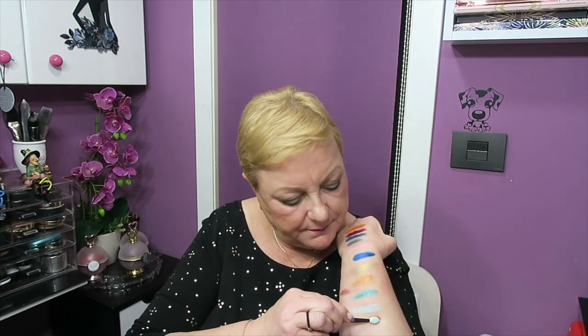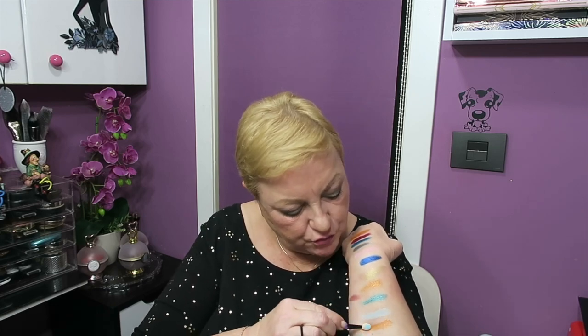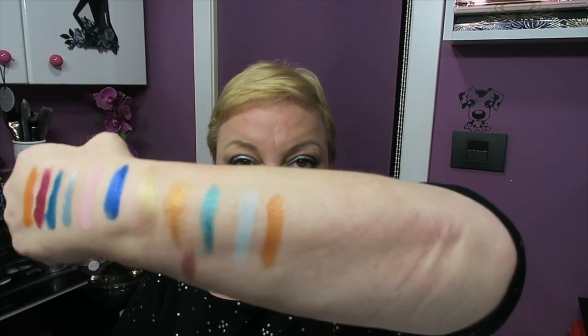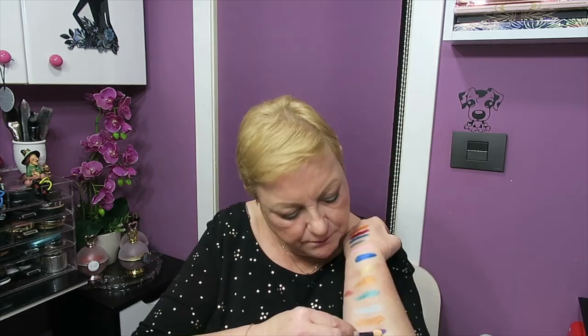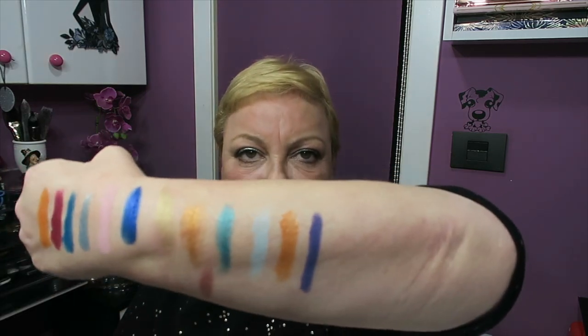Spiral comes back as similar to the first orange, but as a shimmer. It has almost the same tone, at least in the palette. Very pretty when applied. Then another matte, the fifth matte: Magic, which is a very dark purple leaning towards blue. Very cool.